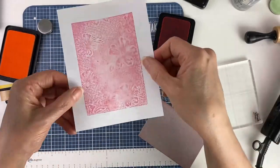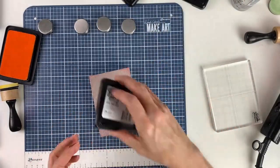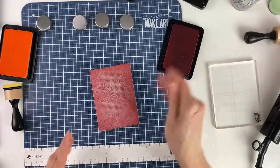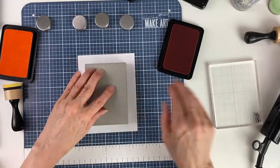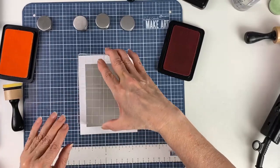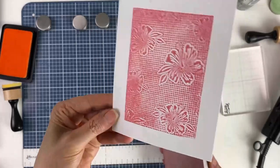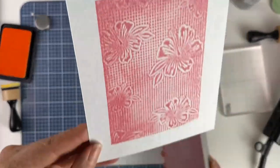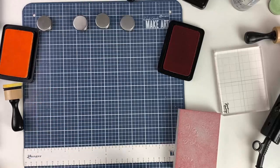Now let's try one more thing — we'll put the ink directly on the foam and won't wet it this time, then quickly stamp it down. I really like how it's bolder at the edges and softer towards the middle. That's another way you can use it with the ink pads.